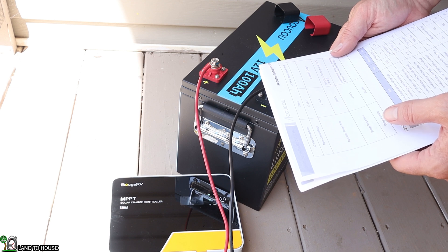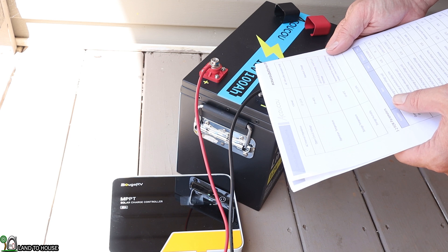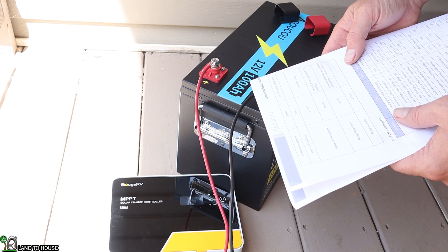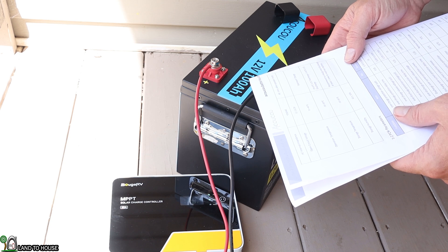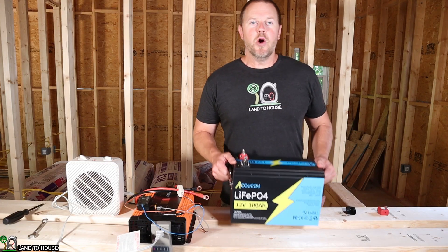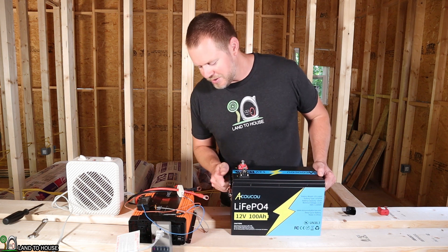The charging voltage is 14.6 volts, plus or minus 0.05 volts. Open circuit voltage is 12 to 13.3 volts. Operating temperature for standard charging is 0 to 45 degrees Celsius, and the discharge range is negative 20 to 60 degrees Celsius. I left the Okoku battery on the charger for a couple of days and it is now at 100% charged, so it's time to do a discharge test.